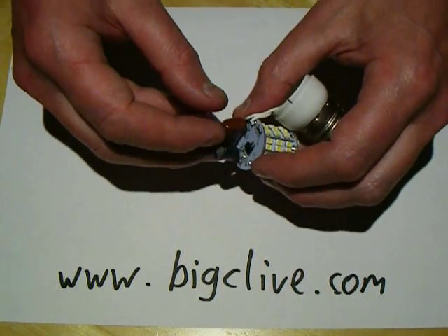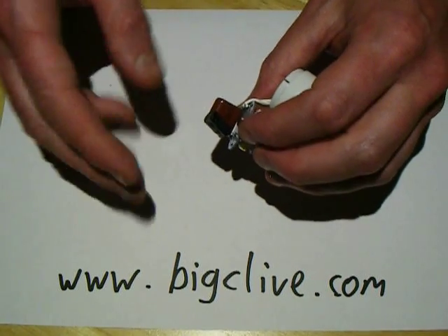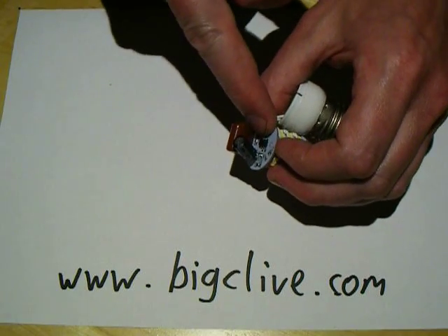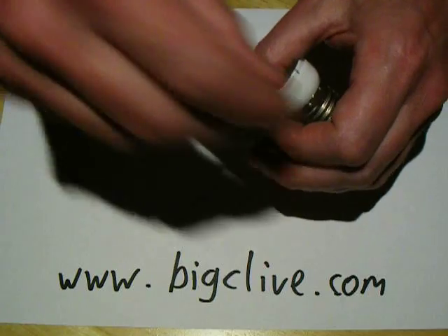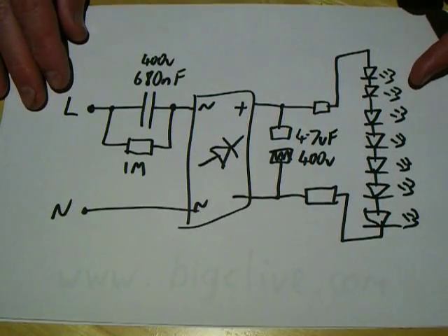The power supply is super simple. It uses this capacitor to limit the current, and this capacitor here to smooth it, and a little bridge rectifier — a little surface mount bridge rectifier — and very few other resistors. And I have a schematic here which I doodled earlier for you.